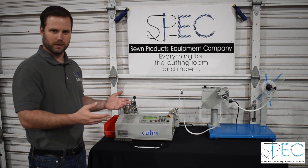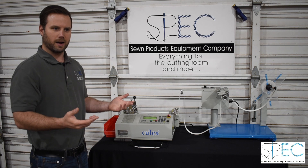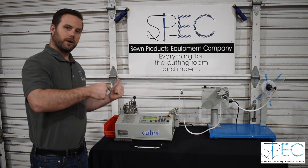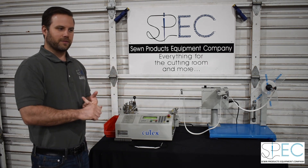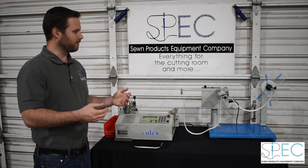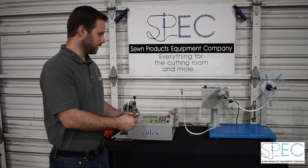We also have a hot cutting version of this machine. If your strapping is a webbing or something that will fray when cut, it's really great to use the hot cutter — that's typically the TBC50H. We also carry the Sheffield models: the HC530, which does both hot and cold cutting, and their pre-feed device is the PF-33.